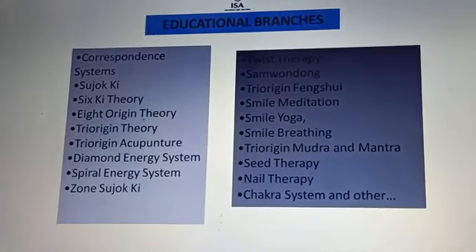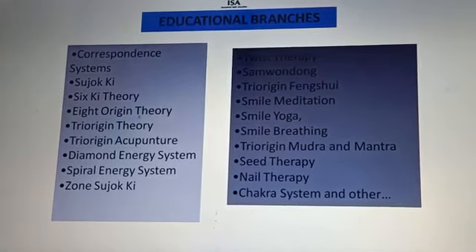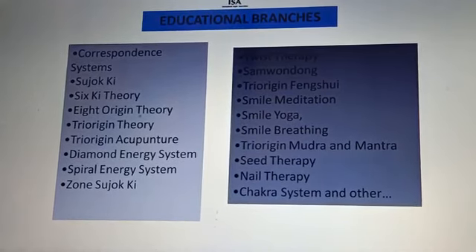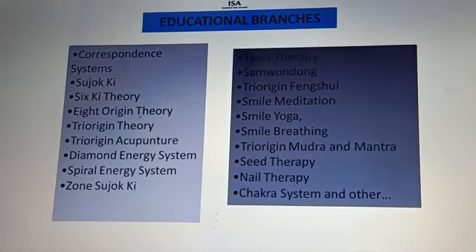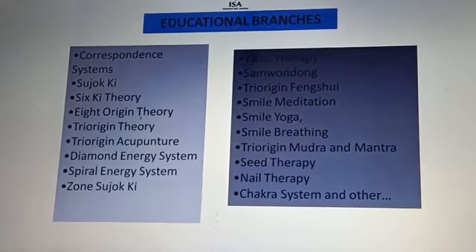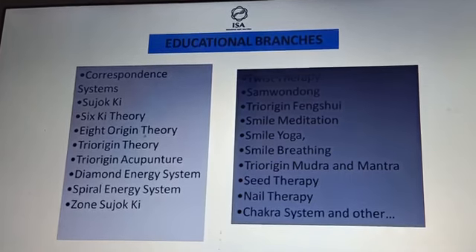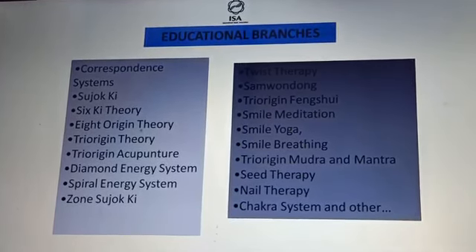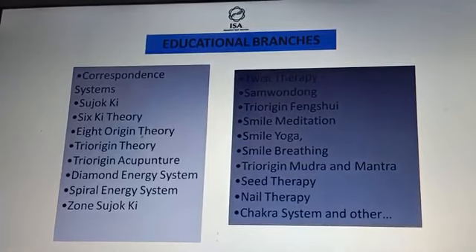There are many educational branches attached with Sujok: correspondence system, Sujoki, six ki theory, eight origin theory, tri-origin theory, tri-origin acupuncture, diamond energy system, spiral energy system, zone Sujoki, twist therapy, seed therapy, nail therapy, chakra system, mudra and mantra, smile breathing, smile yoga, smile meditation, smile Samwandong, tri-origin feng shui, and time acupuncture. With time acupuncture we can treat past diseases, treat present diseases, and also solve future problems. Time acupuncture is very famous and a very beautiful treatment system as part of Sujok.